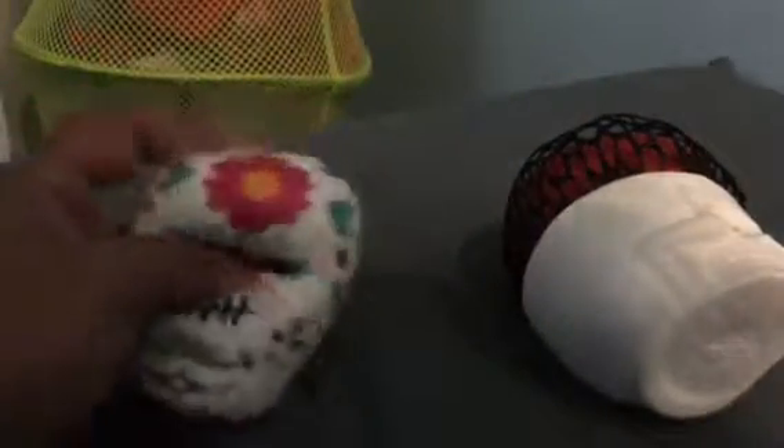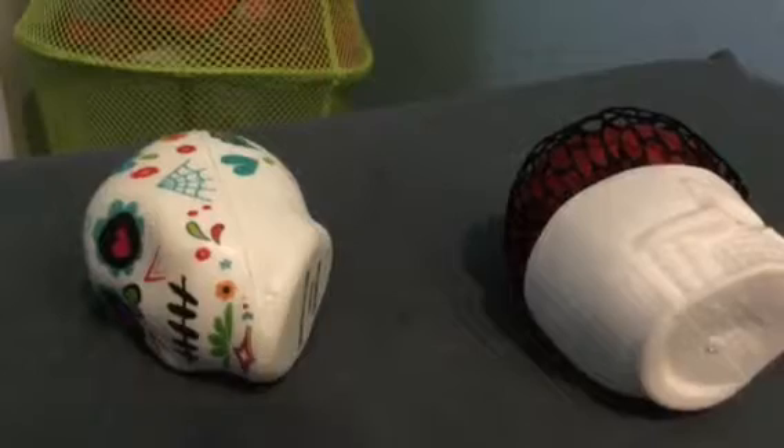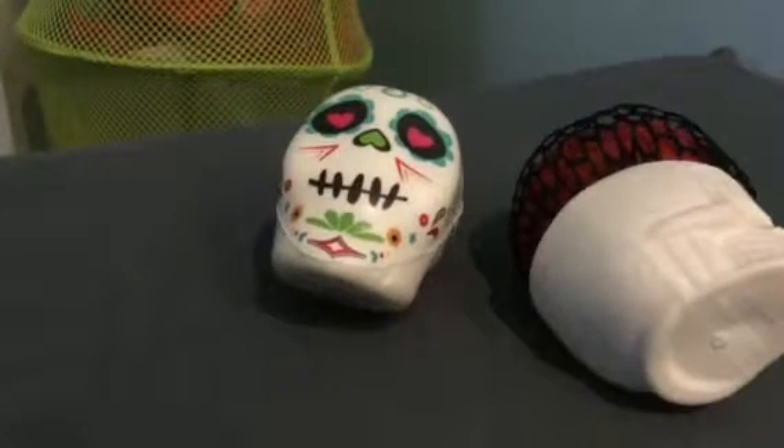I feel like they should be one dollar, but I mean it's okay, they're still good. I got them from Walgreens and I already unboxed them. I just wanted to review them for you guys.